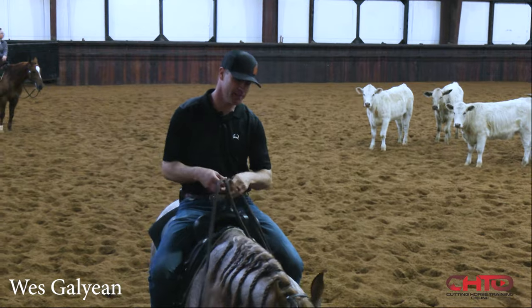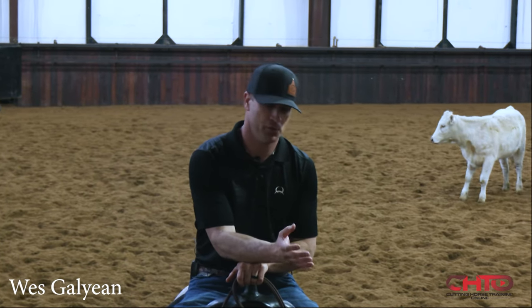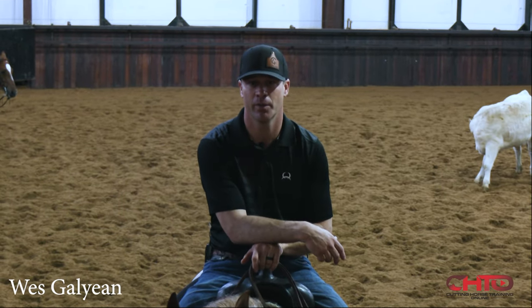This horse's name is Lone Wolf. It's the beginning of March and we're getting ready for the Super Stakes, so I'm going to take you through a few things I'm going to try to do to help him keep steadily improving and getting comfortable and confident.